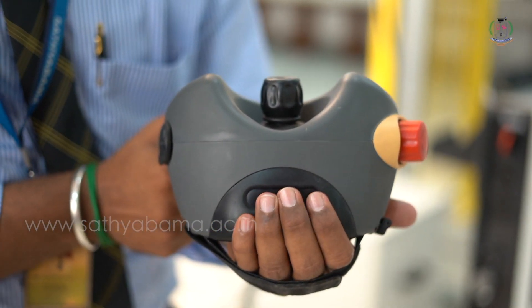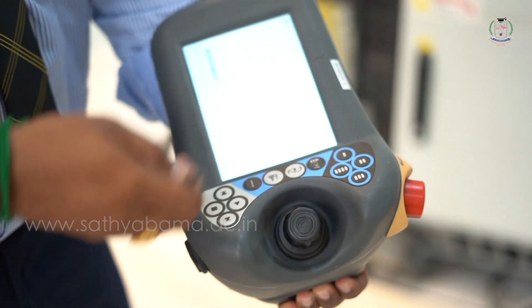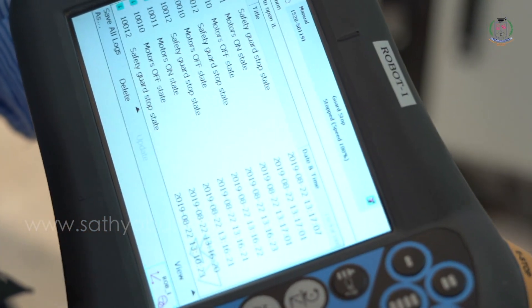What you are seeing is the flex pendant enabling switch. If you gently press, the motor will be on, which you can see in the window. Hard press and the motor will be off.